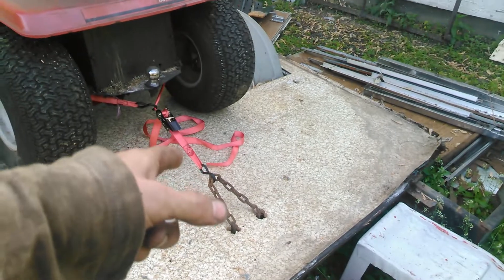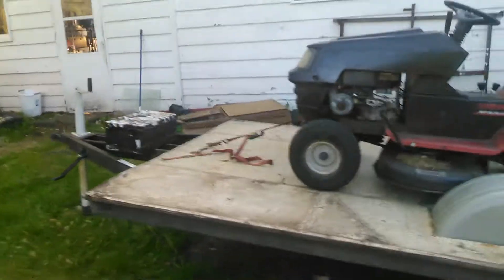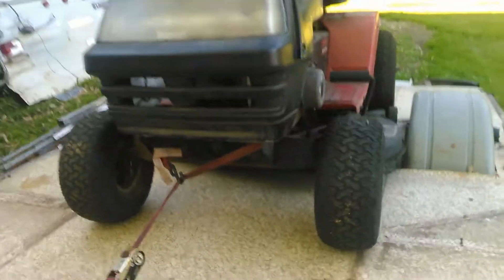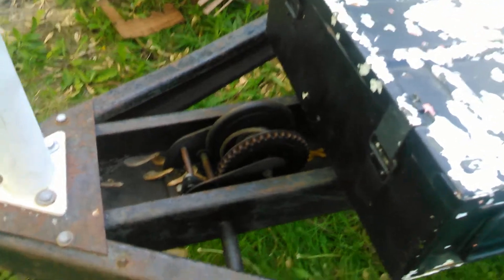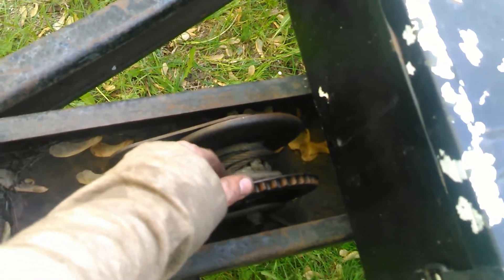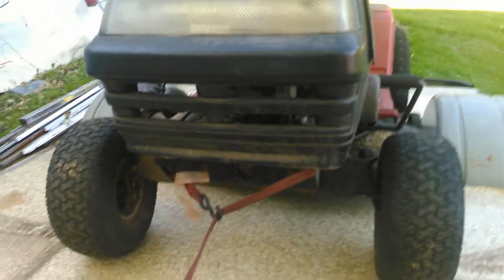I've got ratchet straps on the front and back of this mower to secure it down, so that's definitely not going anywhere. In order to lift machines that won't run or heavy things, there's actually a winch already on here. I'm probably gonna end up replacing this cable because it's not long enough and it's pretty old and torn up. For now I just have a loop on the front so I can hook it onto something and pull up whatever I need to.